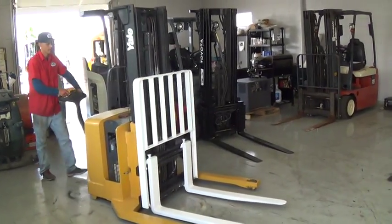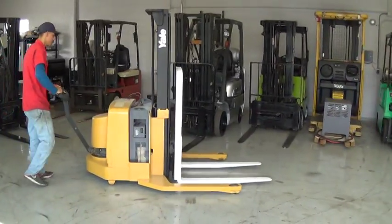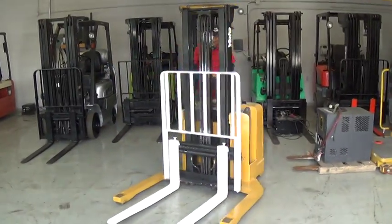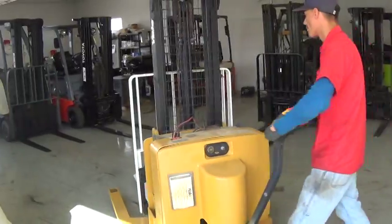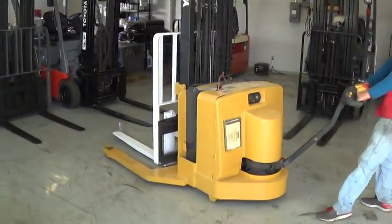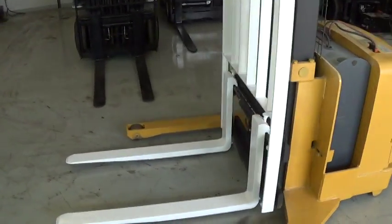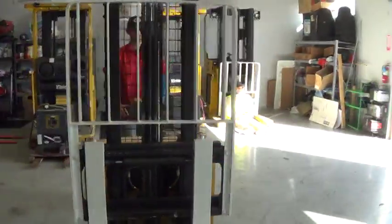We have a Yale walk-behind pallet stacker, it's a model MSW030, runs on a 24 volt electric battery, has a built-in charger to charge the battery, has a 3,000 pound capacity, has standard forks and a load backrest attachment.